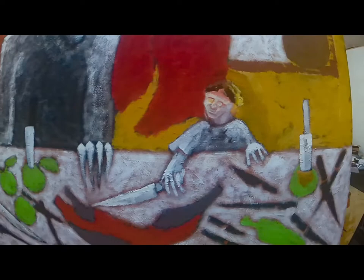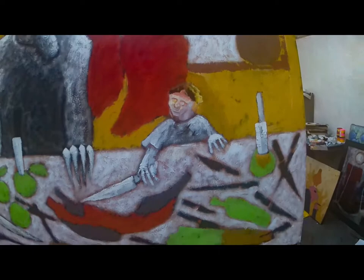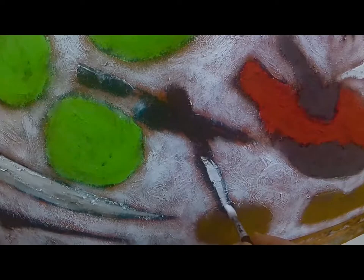It shows lovely mummy cooking a rabbit with her little daughter. They're well equipped — lots of knives — and all I'm doing today is highlighting the metal on the knives.